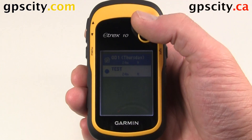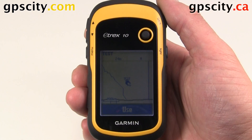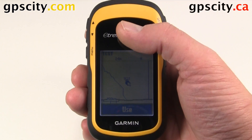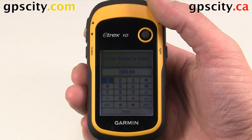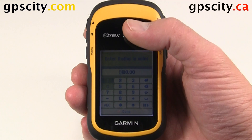Select one of the waypoints you want to create an alarm around. We'll do 'test.' If that one is okay, select use by pressing in the joystick. Now we need to set the radius — so whenever we get within X miles of that point, we're going to get an alarm.